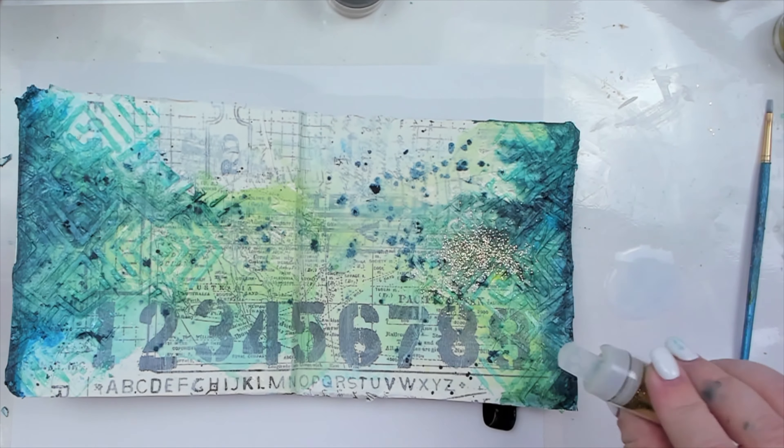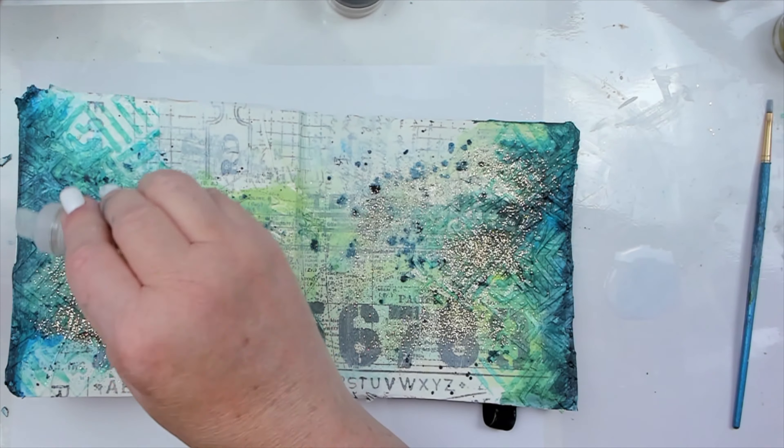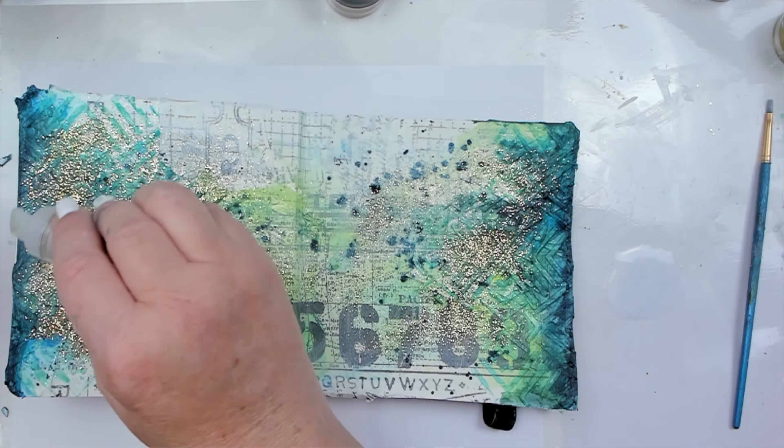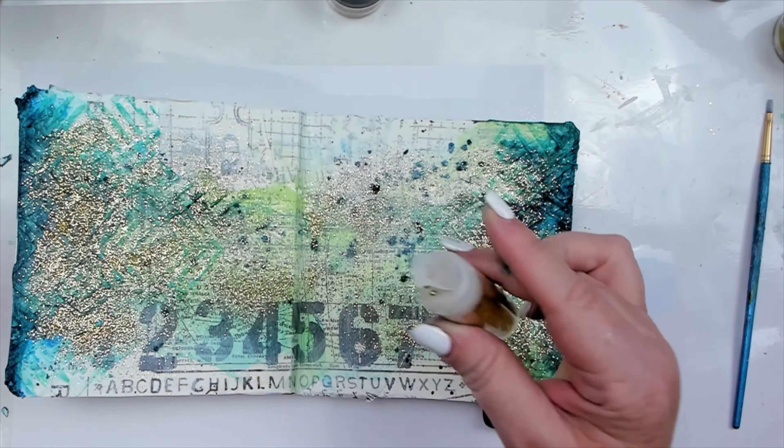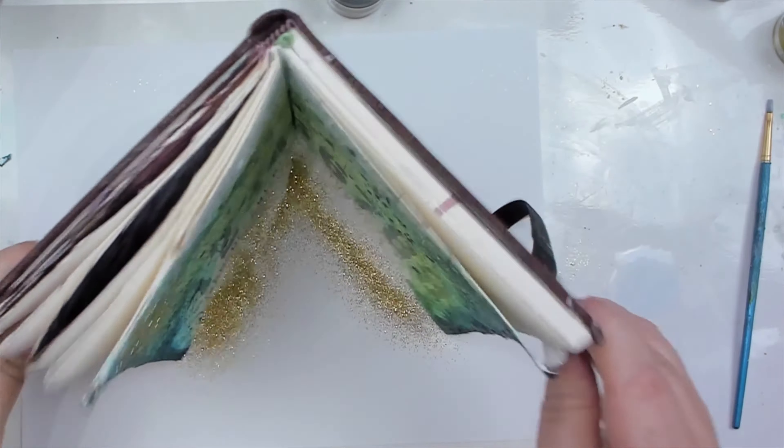However, gel medium does the trick. I simply take gel medium and dilute it with a little bit of water. Then I splatter it across my background with a paint brush like I would normally do with paint. While the splatters are still wet, I sprinkle fine glitter across my page.